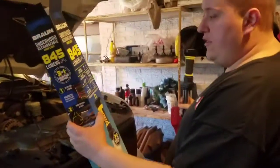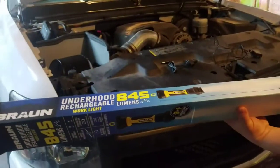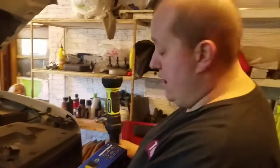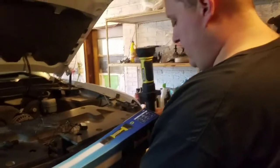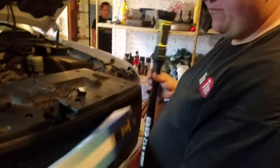The battery life on this on high is three hours on high and seven hours on low. But really, who uses low?